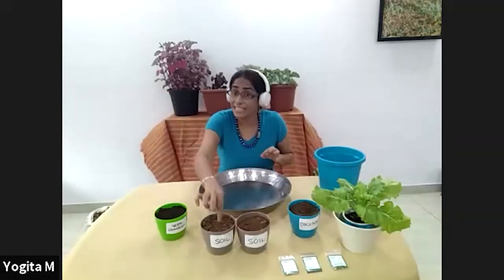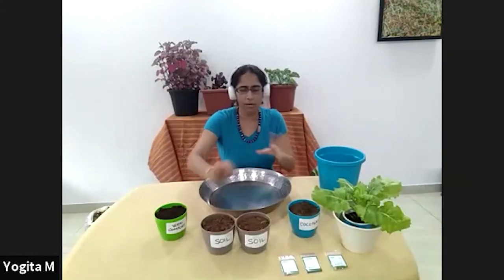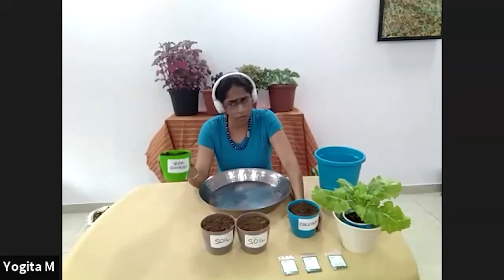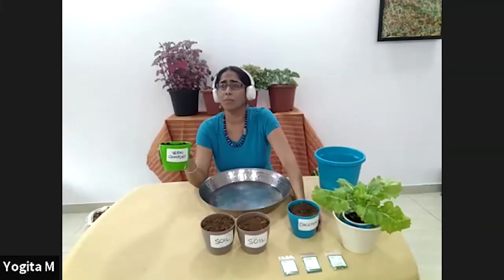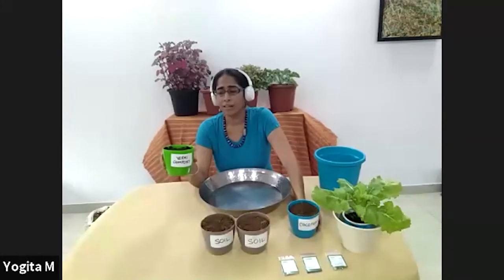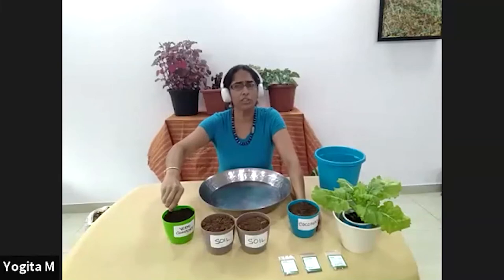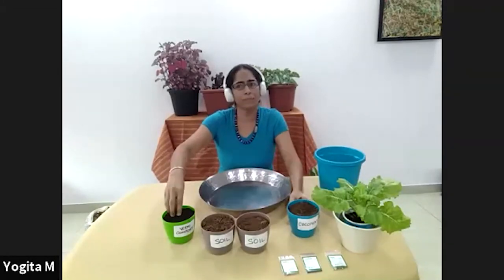If you are in Goa you'll find the soil is very sandy; elsewhere it may be very clay — I'll talk about that in a moment. I have vermicompost here. You can use compost, homemade compost, or cow dung instead. I use vermicompost because it's a little richer in nutrients — it's been through the intestines of an earthworm so its nutritive value is slightly higher.